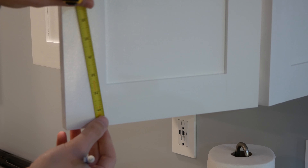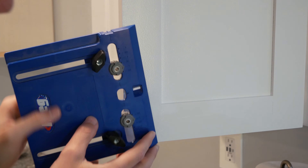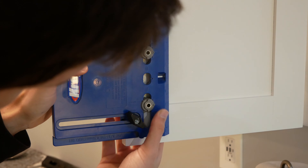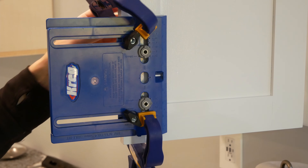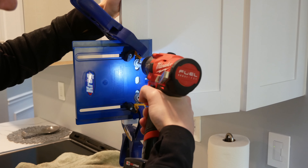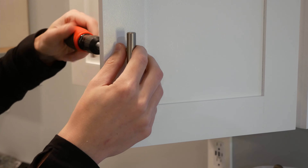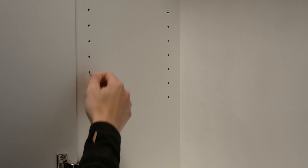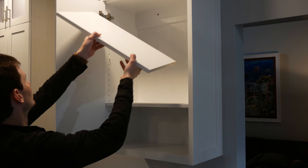To install a cabinet pull, I made a mark at four inches up from the bottom of the door, placed the center of my cabinet hardware jig on that mark, added a piece of scrap plywood to the back to prevent blowout, and clamped it all in place. I drilled out the holes for the cabinet pull and screwed the pull in place first by hand and then with the screwdriver. I inserted four shelf pins for each adjustable height shelf and dropped the shelves in place.